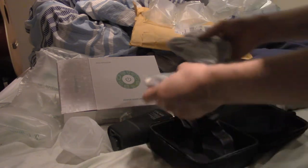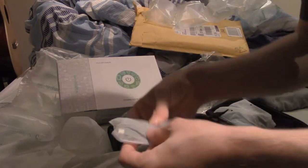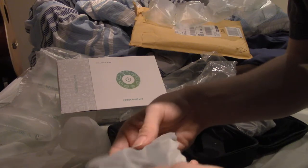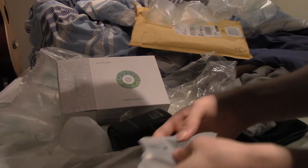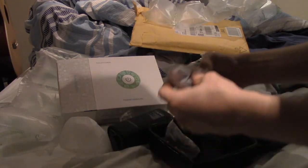Okay, so we've got these things. This is the USB chargers. I'll leave those in the bag for now. And I believe this is what you plug into the wall.